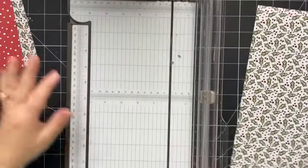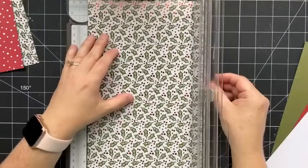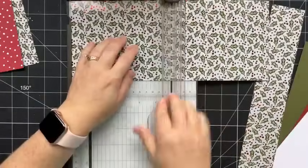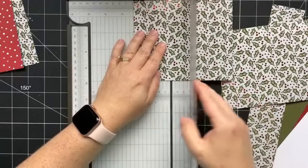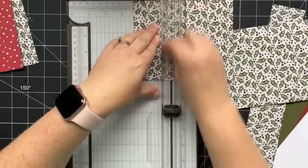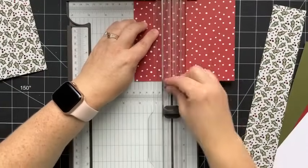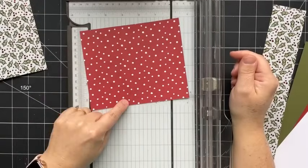We'll set those two pieces aside and bring the remaining piece back. We're going to cut it again at five inches, rotate it and cut it at six inches again, and score at two and a quarter inches. Even though these are the same basic measurements, we are going to create four different cards using these four pieces. Each one of these pieces measures five inches by six inches and has been scored at two and a quarter inches.